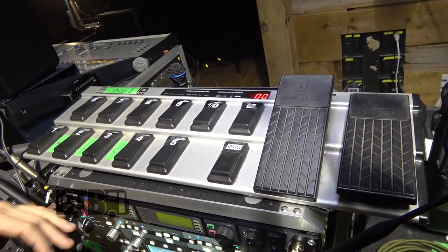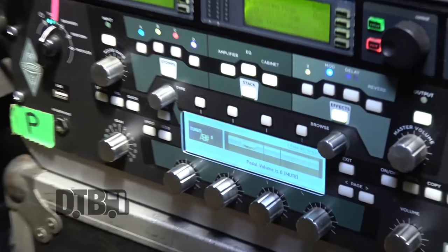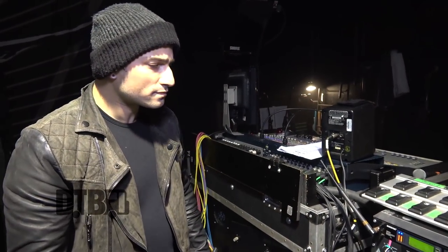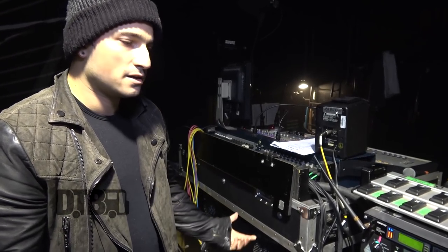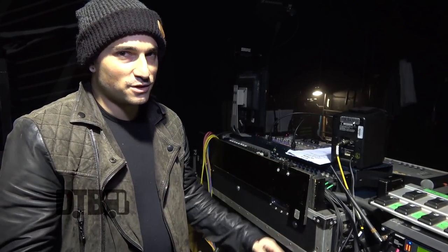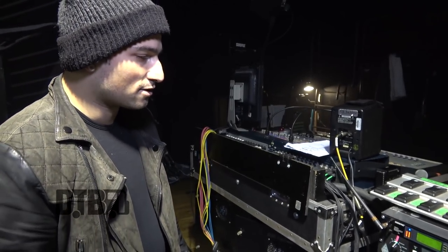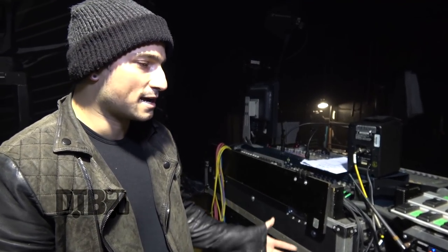My MIDI pedal doesn't have too much stuff going through it — Corey and Matt have more on theirs. Mine is mainly just for tuning. The tuner on the Kemper is great; it's precise. I don't switch basses during the show — I just stick with one and tune up and down. It feels a little different when you drop-tune compared to standard tuning, but I've gotten used to it. I just don't like things changing in the set. I can feel the slightest difference between two different basses, so I'd rather stick with the main one. It also takes a little burden off our guitar tech so he can focus on Corey and Matt, since they have more guitar changes.